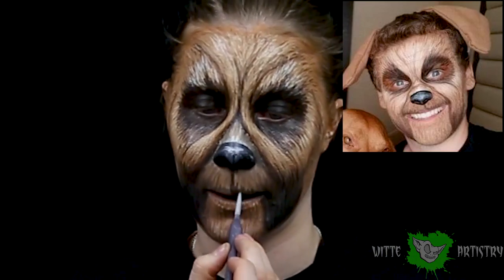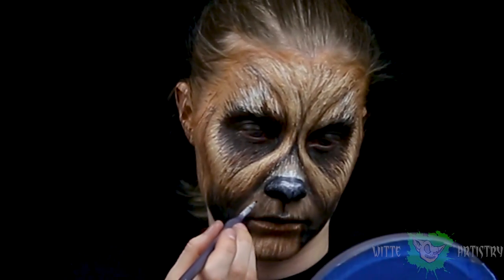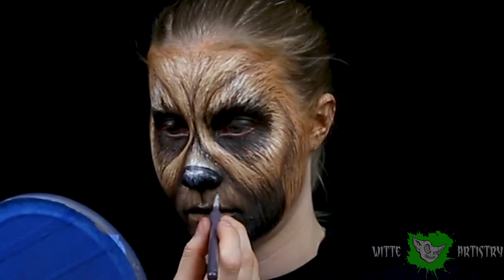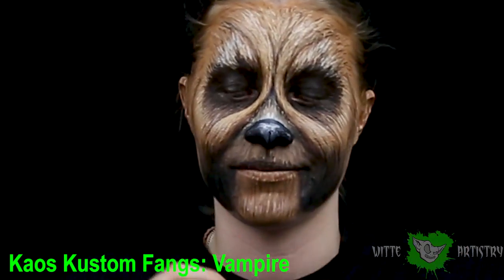Make your muzzle match the rest of your face and keep the lip darker than the rest of the muzzle, then add teeny little dog whisker freckle spots. As a final little piece, I added canine teeth to my lower jaw.